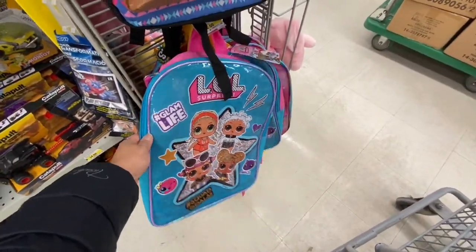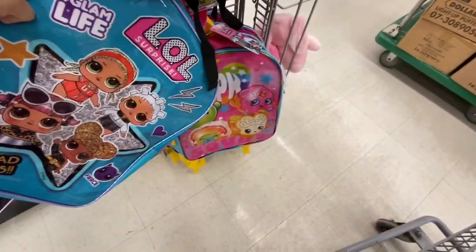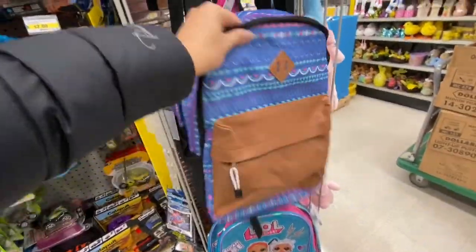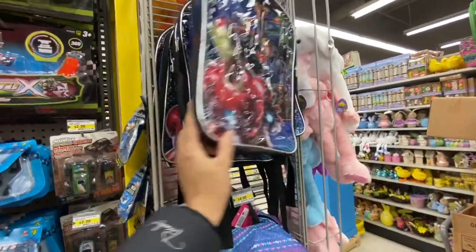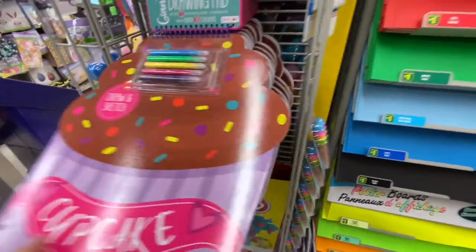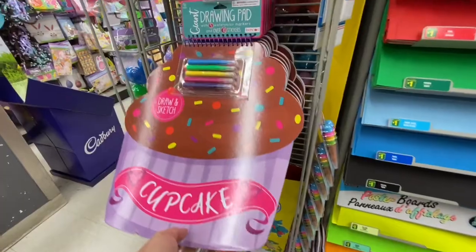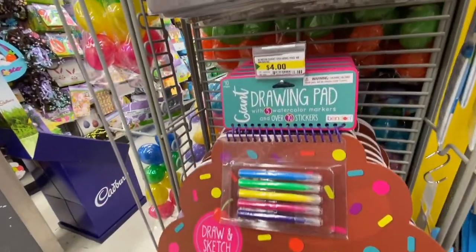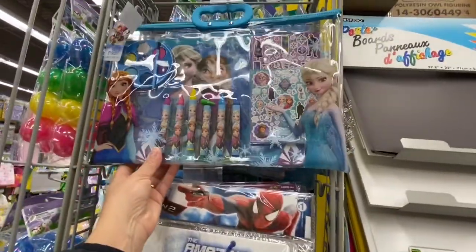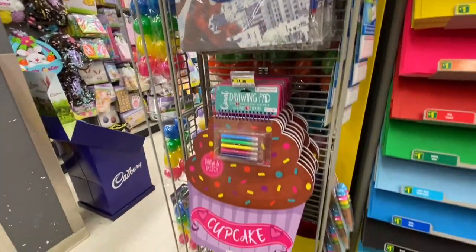Bags for four dollars each — just one compartment — and they also have Shopkins-themed ones, great for little kids going to daycare. Boys' options too. A cupcake coloring book comes with a sheet of stickers, five markers, and coloring pages. Also a Frozen kit and Spider-Man kit for four dollars each.